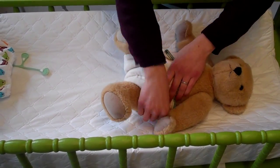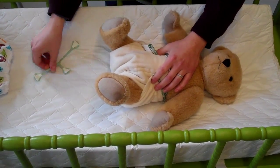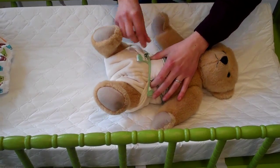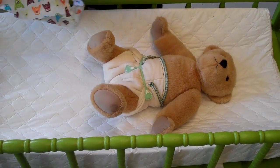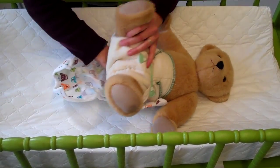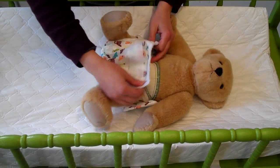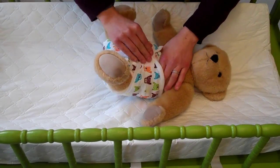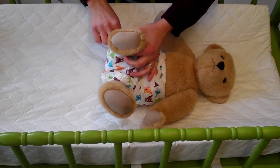Now you're going to take your snappy, secure it on one edge, secure it on the other, and bring it down. Then you're going to take your cover, make sure nothing's peeking out, and there you go.